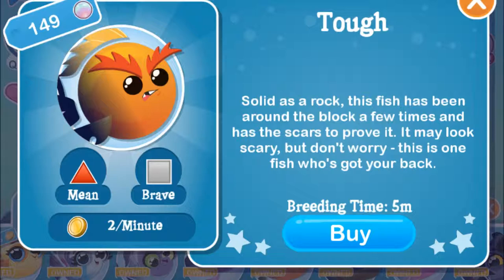The tough fish is again a really easy fish to get. It only takes five minutes to breed and hatch — one of the first fish you get. And the way to get it is to breed the mean fish and the brave fish together, in that order. Not that hard.